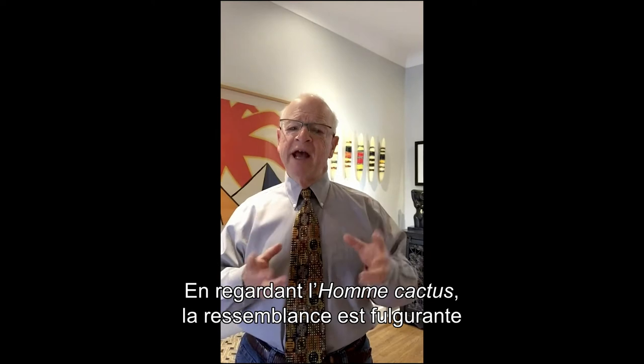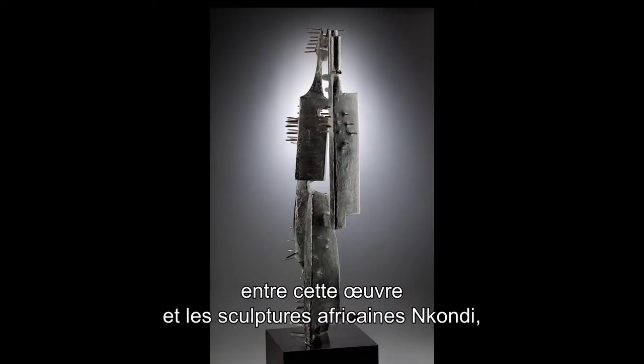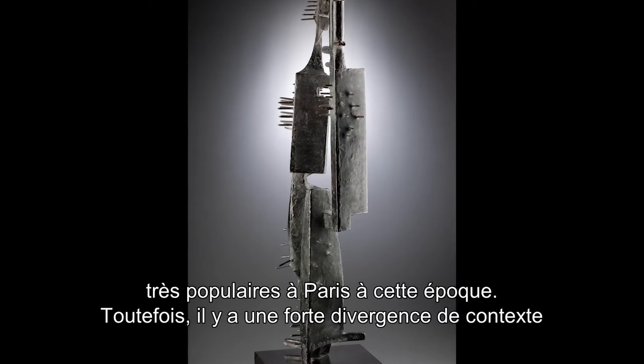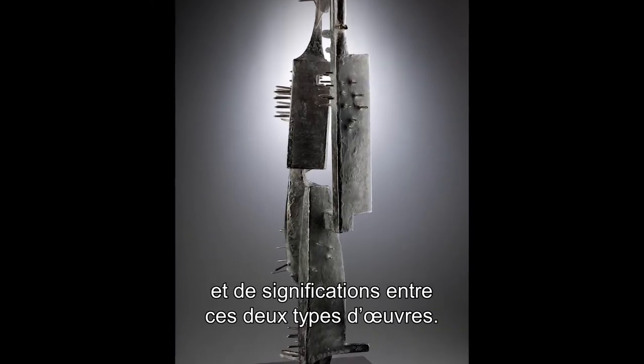When you look at Cactus Man, it's hard not to see similarities between it and African power sculptures called Nkondi, which he would have seen in Paris at the time. But the meaning and the context between those two are radically different.